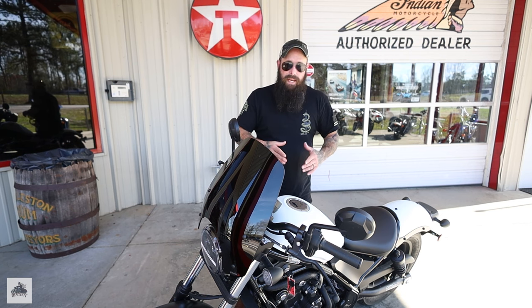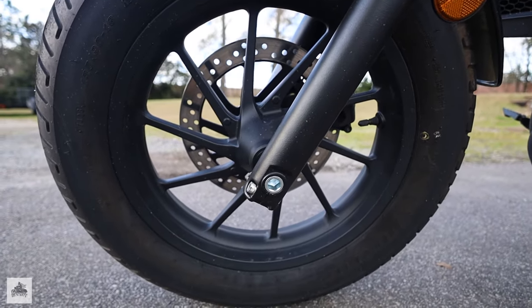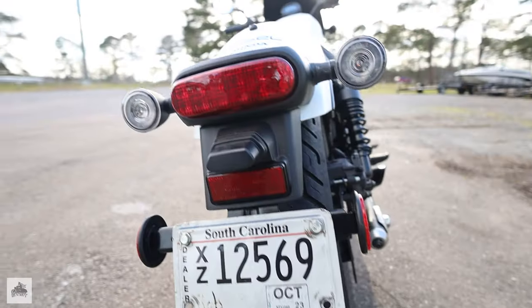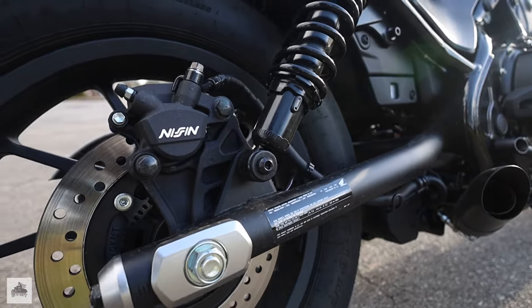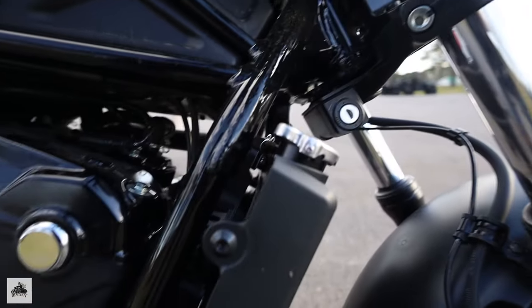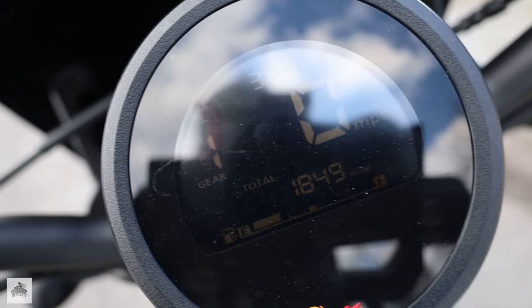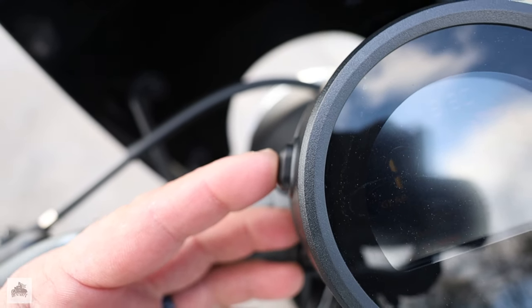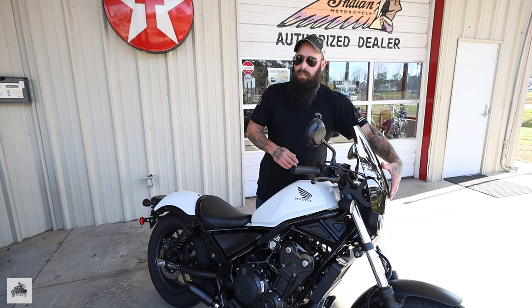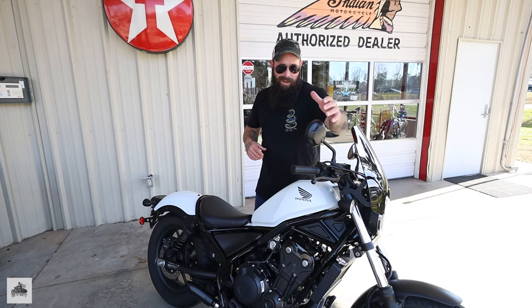It looks like they randomly put things together on this bike, and when they saw the finished product they were like, 'Man, this actually looks really good.' You've got this exoskeleton that's kind of like the FTR or V-Rod, the tank that's like a mini chopper, chopped fenders front and rear, and almost low-profile drag-style bars — kind of an Iron 883 feel — with a modern LCD screen. The previous owner added a little windshield. There is an SE version that comes with a headlight cowl and perfectly round mirrors on top.